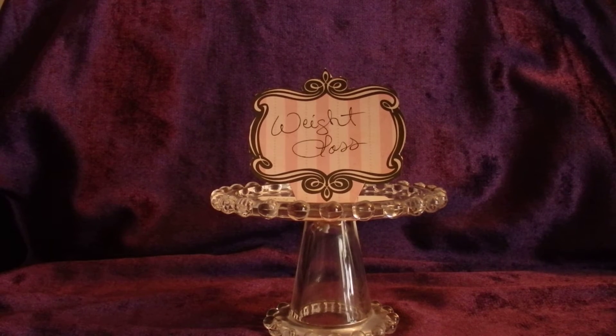Hello, this is Azrae, and today I'm going to share with you my version of a weight loss journey spell.